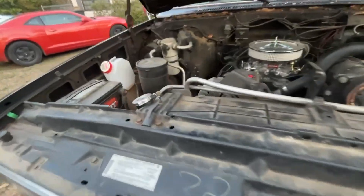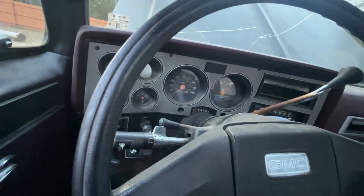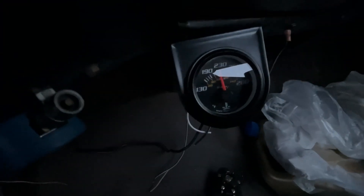All right, so I've got all the lines connected. While standing outside topping off the coolant I forgot to check the gauge, and it looks like we're good — it's actually working and it says 230. That is weird.